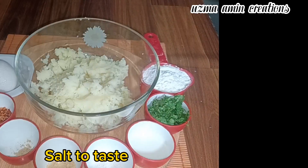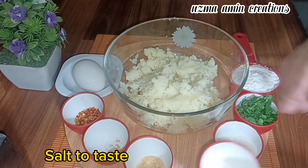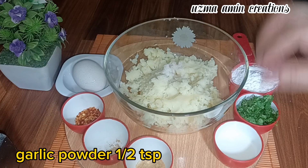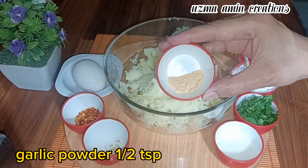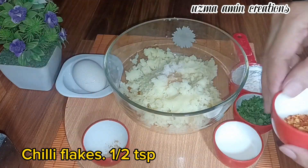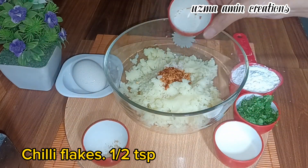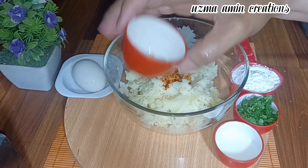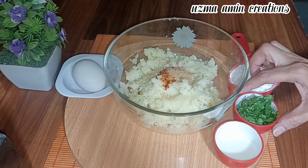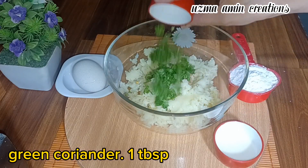Salt to taste. Garlic powder, a half teaspoon. Chili flakes, a half teaspoon. Ginger powder, one teaspoon. Green coriander, one teaspoon.